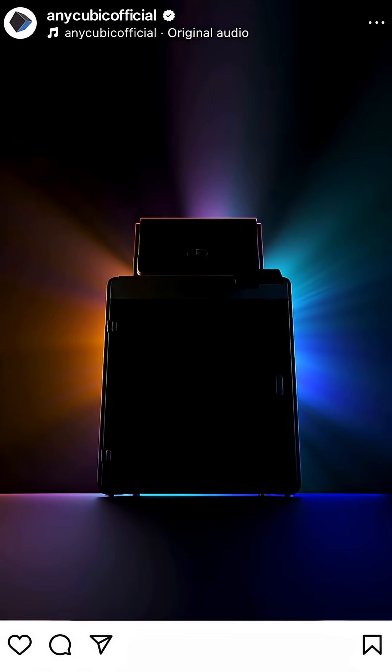You guys remember when I was talking about Anycubic posting this brand new mysterious printer device that they were teasing? Well, it finally got officially unveiled as the Cobra S1 Max.